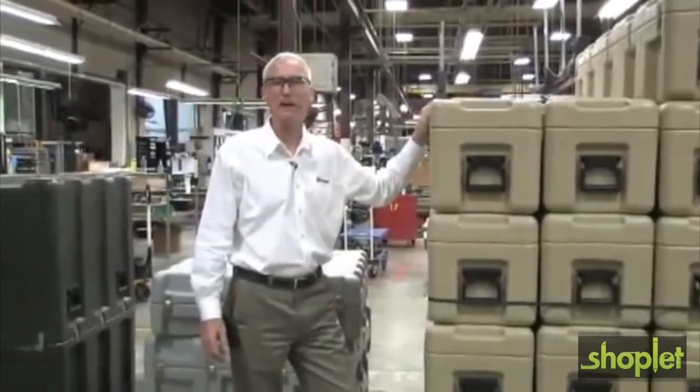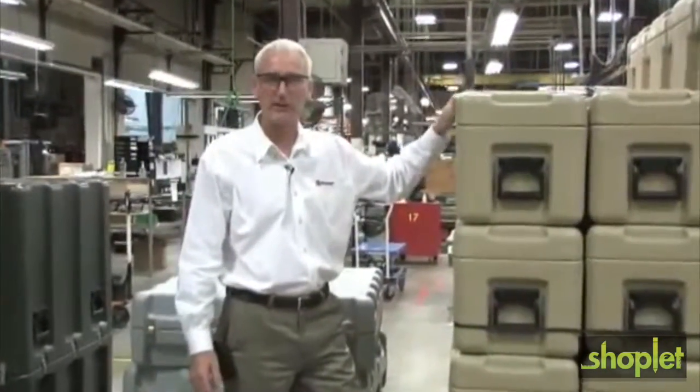We're at Pelican's Deerfield, Massachusetts manufacturing plant, and we're going to take a look at how these cases are made.